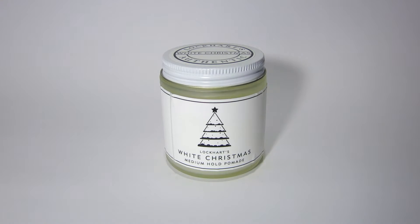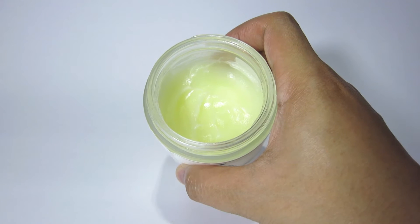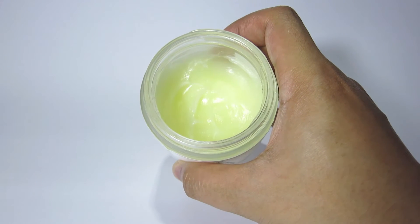The White Christmas is an oil-based pomade with a medium hold, and here we have the Lockhart's White Christmas. It comes in a four-ounce frosted glass jar and it looks really nice — kind of reminds me of Shea Revival's packaging. And if you open it up, you'll see this pale yellow stuff inside. Kind of looks like Vaseline.